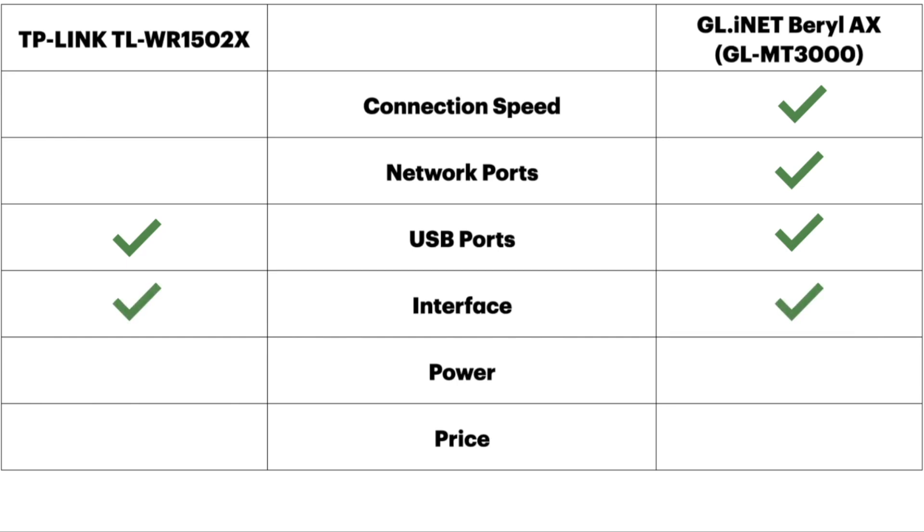As far as power is concerned, the GL-iNet does use less power — you can use 5 volts to power it up, so the edge goes to the GL-iNet. But the biggest difference between these two will be in price. As of this recording, the TP-Link retails for about $60 and you can often find it on Amazon for about $50. The GL-iNet retails for $120, but you can find it on Amazon often on sale for around $86 to $87. The clear winner on price is the TP-Link.